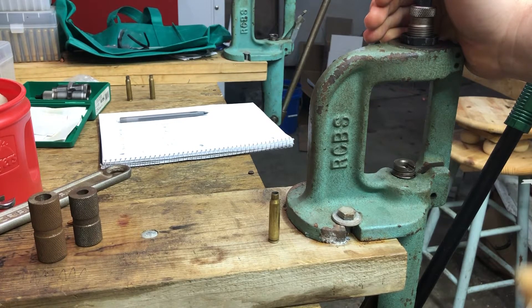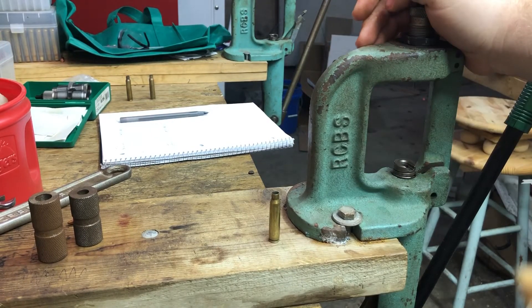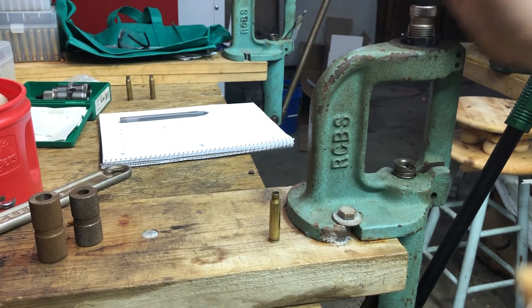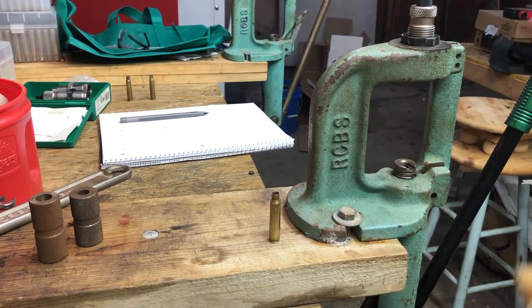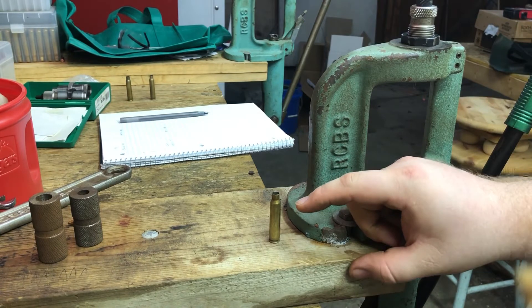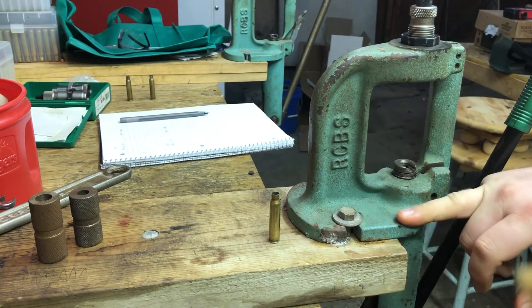You can get gauges to help you determine how much bump you're putting on. For semi-autos, people generally recommend a four thousandths bump, and for bolt action you can get away with less — unless maybe you're doing dangerous game hunting, in which case I would definitely not mess around with this. But I wanted to show you kind of a poor man's method of measuring this. In a .223 it's a little more difficult than in some other cartridges, and I may touch on that at the very end.